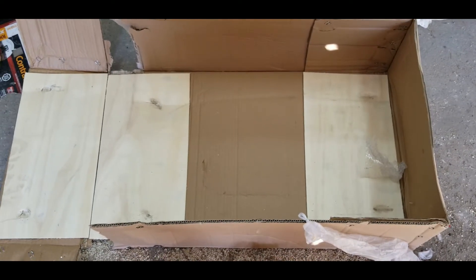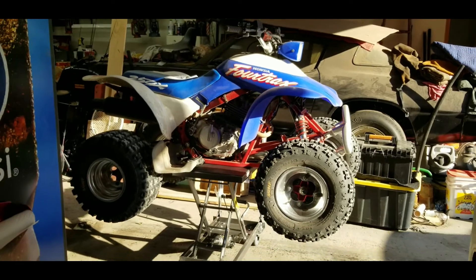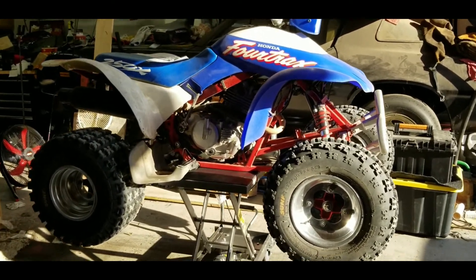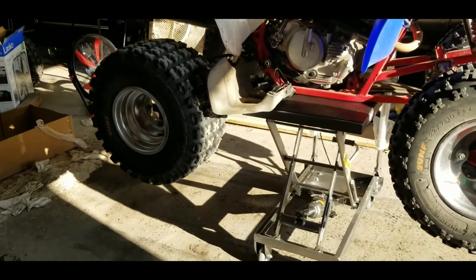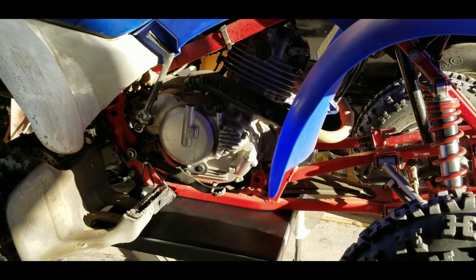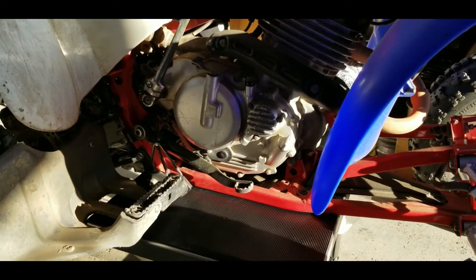The box it comes in is pretty well reinforced with actual wood on the backside. It lifts the quad up 28 inches from the ground, which is nice for working on wheels, suspension, and changing oil. The only bad thing is that on this machine the oil plug is on the bottom.